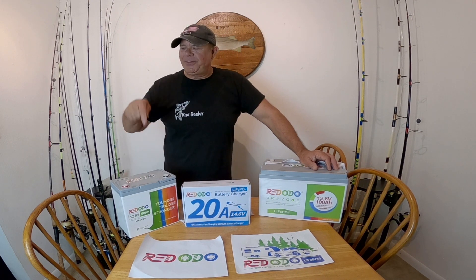I've got the 100 amp hour Lipo 4 Lithium Battery — look at how light that is — and I've got the 50 amp hour Lipo 4 Lithium Battery, and the company sent me a 20 amp charger. We're going to be using the 100 amp hour battery today when we go fishing. The 50 amp hour I ordered for my fish finder, but I just realized it's not going to fit in the small hatch hole for my Old Town Sportsman Autopilot 120, but we'll put it to good use somewhere down the line.